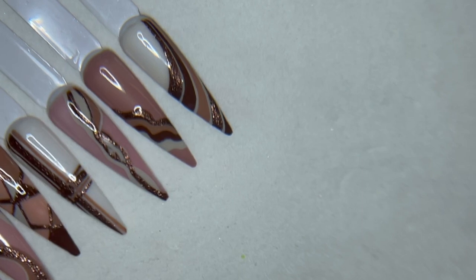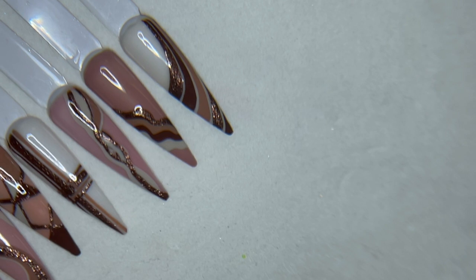Hey guys, Amy here with your August swag and we've got some really cool new fall stuff out right now. Super excited about these new liners. So let's get into what is in your August swag bag.